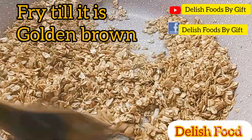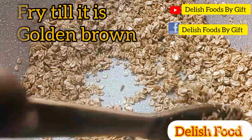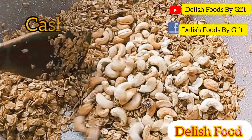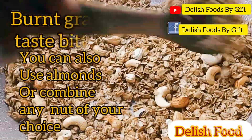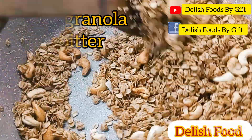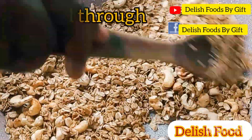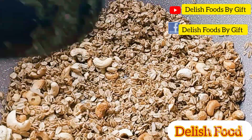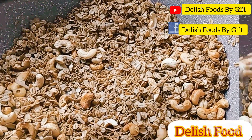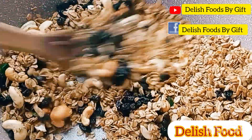I'm stirring the granola through, and at a point you can notice it's becoming a bit brown. At this point I'm going to add my cashew nuts — please don't add your cashew nuts at the beginning. I want the honey and all the spices to get absorbed into it so it's tasty. Keep stirring and don't leave it to get burnt.